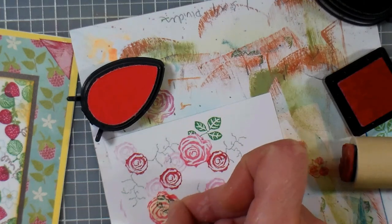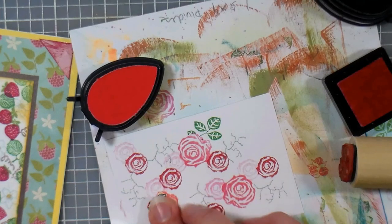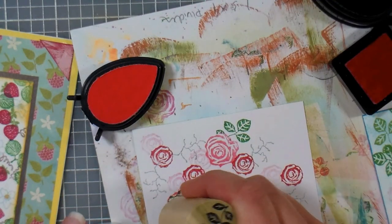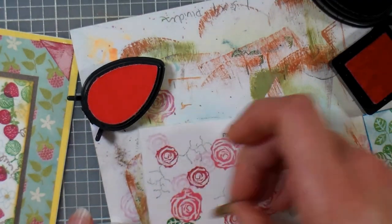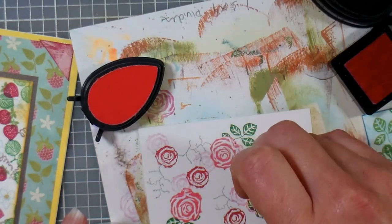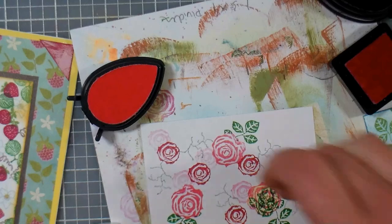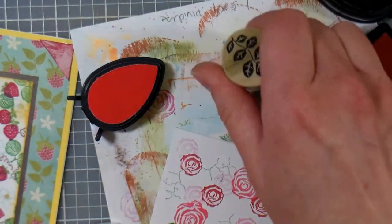Masking kind of makes you look like you have some additional stamps too, because you're able to manipulate them a little bit better. Instead of having every little sprig of leaves come out right from the tip of the stem, you actually get to have the leaves come out from different points, just giving you more variety. That's what's great about stamping — you can get so many different looks with just a few supplies. You don't need to do masking, but it's totally helpful.